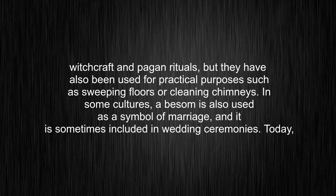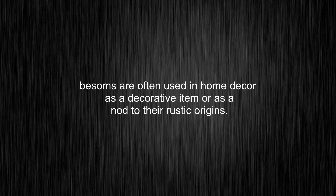Today, besoms are often used in home décor as a decorative item or as a nod to their rustic origins.